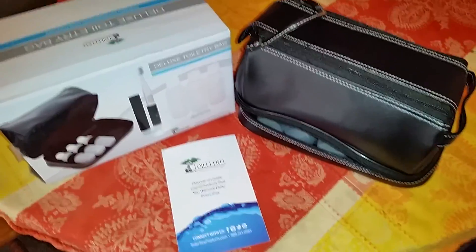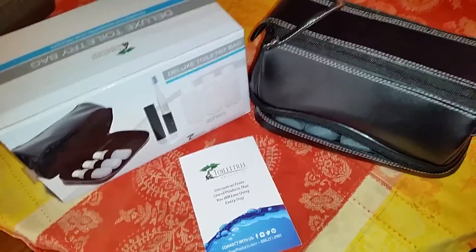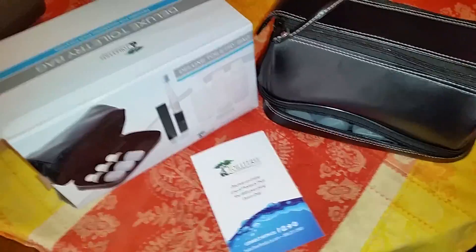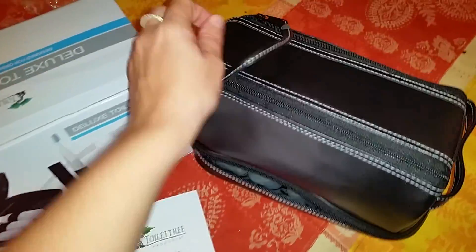I purchased this deluxe toiletry bag for my boys. They do a lot of summer travel, so I thought this would be great for them. We also do camping, so this would be great for camping as well. I just want to point out a few things.